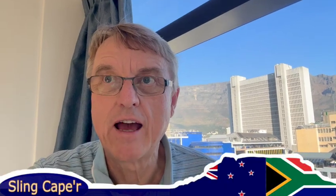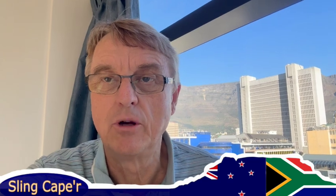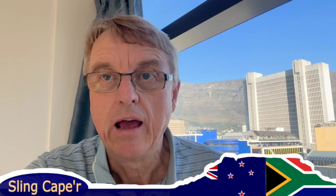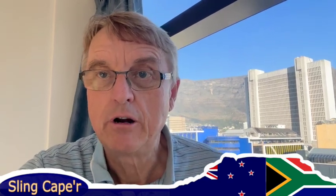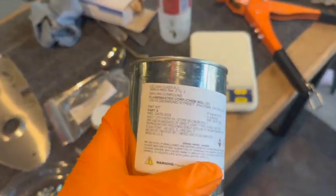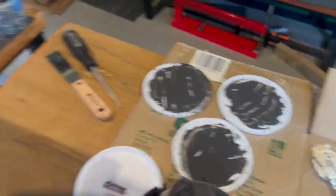Hi everyone, welcome back to Sling Caper. The title is 'Gorilla Snot' and it's all about sealing up the left fuel tanks - getting black goo all over me, all over my clothes, pretty much everywhere except into the tank. Gorilla snot, otherwise known as Pro Seal, is a horrible, horrible sticky gooey mess.